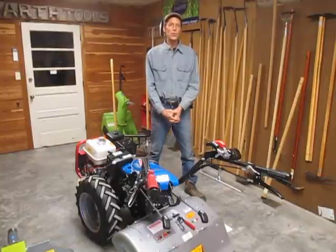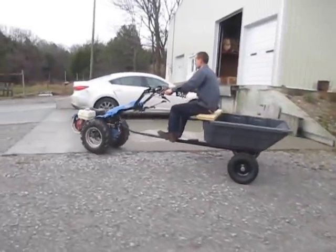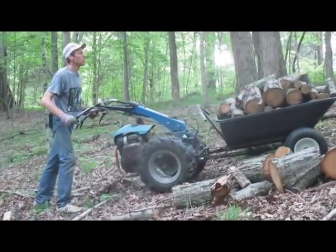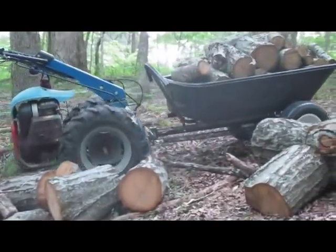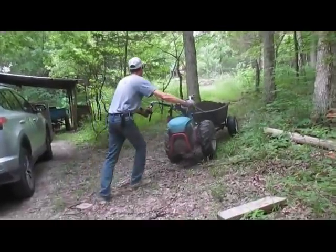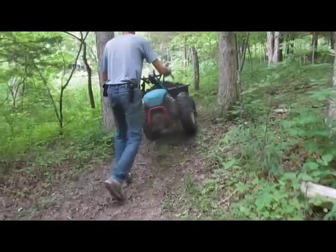Transport is another thing you can do with walk-behind tractors — whether it be a tow-behind trailer that allows you to ride, or a front-mounted barrow. The walk-behind tractor can move a variety of materials on a variety of terrain types. The barrow in the front is always best for steep angles and heavy loads, as part of the weight of the barrow is supported by the tractor wheels.